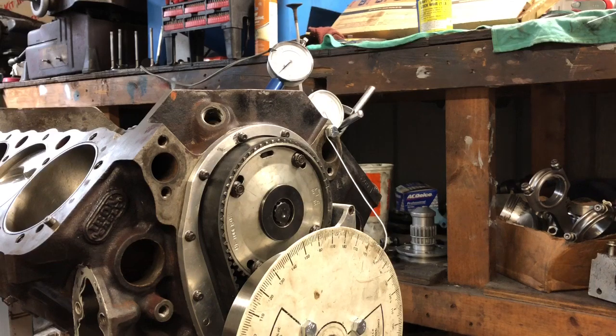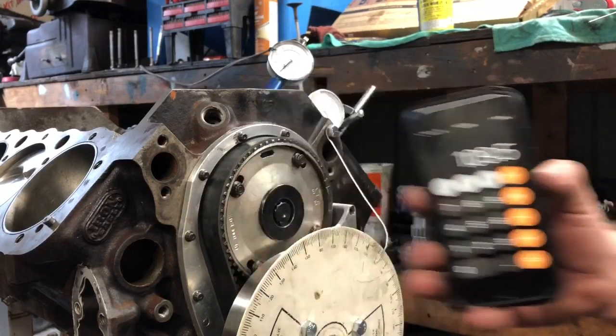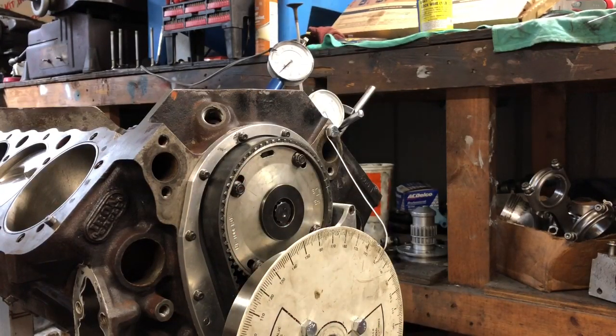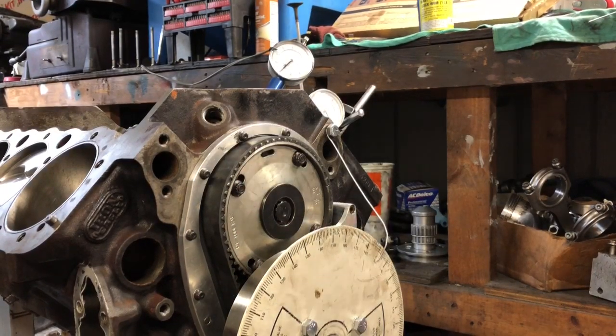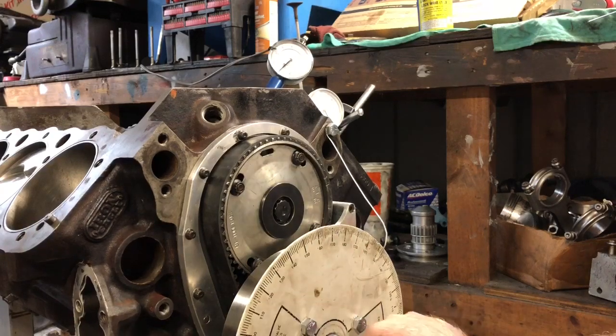71 plus 148 equals 219, divided by 2 equals 109.5. Got it twice. The other measurement was 108.75, so 109.5 is what my intake centerline is.